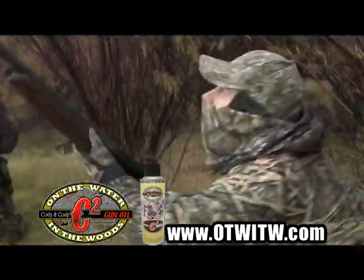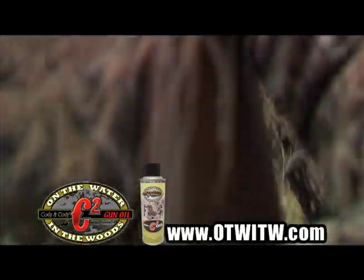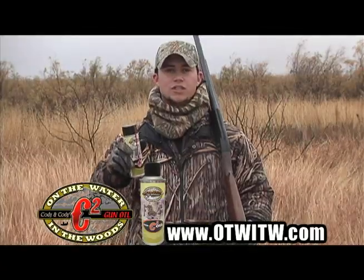If you're a hardcore hunter like Cody and myself, you get out in the elements and you can actually do a lot of damage to your firearm. That's why me and Cody brought to you C2 gun oil.